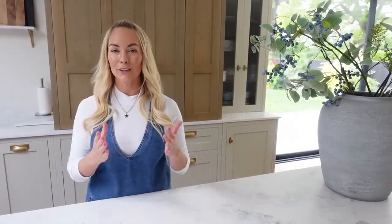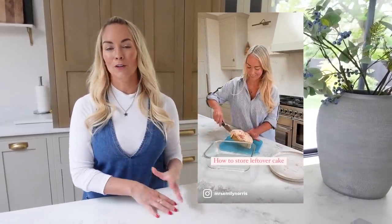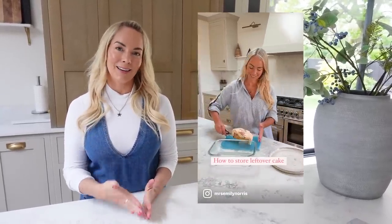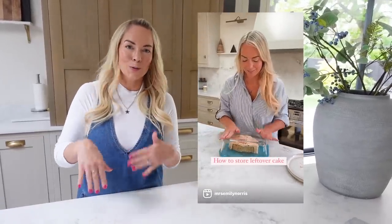This next home hack is such a simple one, but I wanted to share it because I put it on my Instagram and TikTok and it went viral — it just blew up, everyone seemed to love it. It's how to store cake in the best way. You put it in a Tupperware but upside down — you put the cake on top of the lid and then put the bottom of the Tupperware on top, so it's like a dome. The reason this is so good is when you do want some cake and you get it out of the fridge, it's really easy to cut it on the lid of the Tupperware rather than try and reach in.